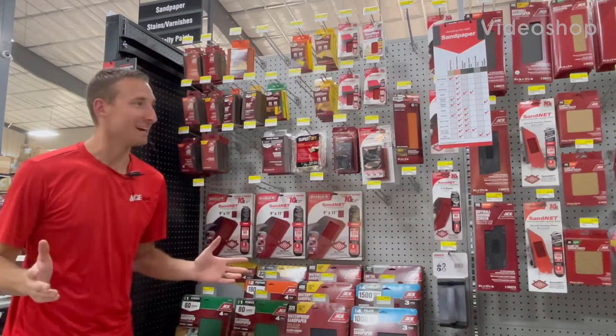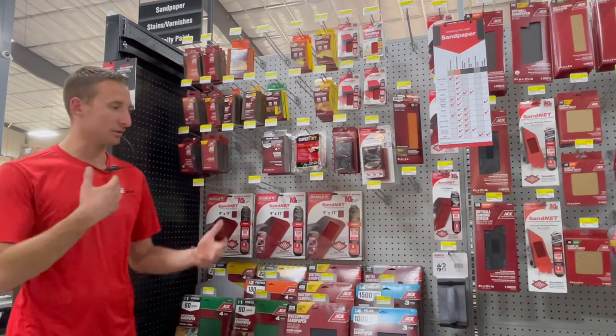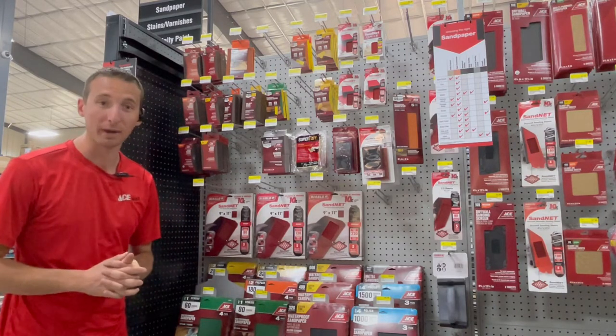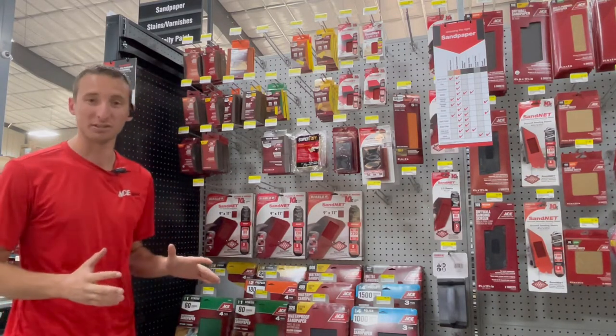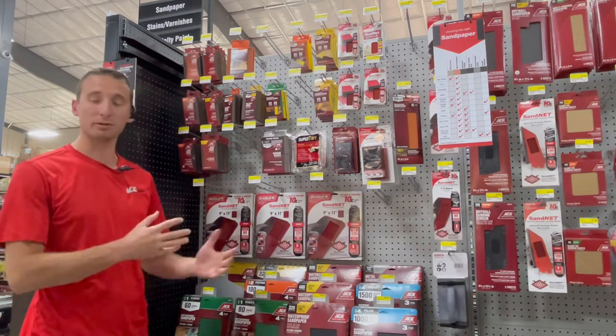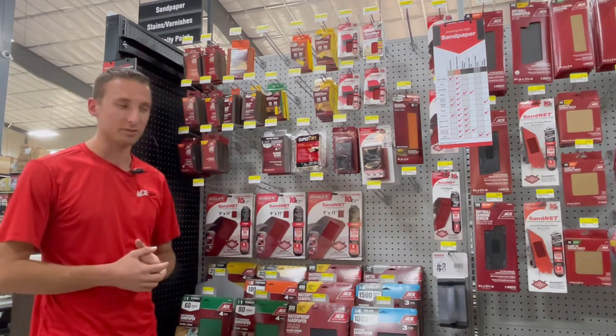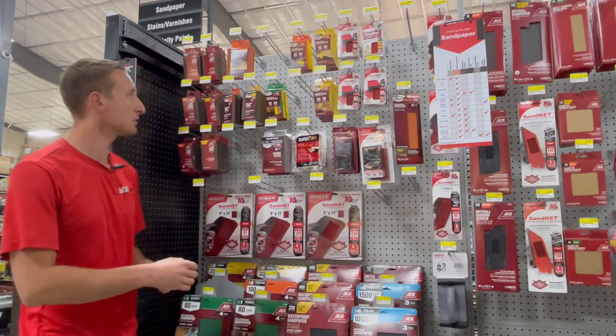Hello, Ace family. Welcome, and today we're going to go over the sandpaper section. This just got a refresh through Ace, and the packaging looks awesome. Very impressed with everything on this, and I wanted to share some of the new products and features with you, and show you some really common questions that customers will ask so you have the ability to answer them.